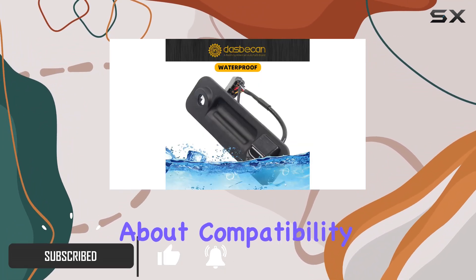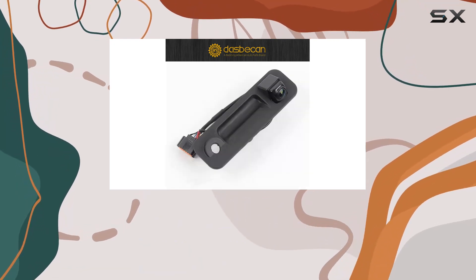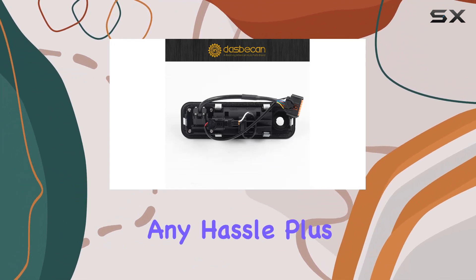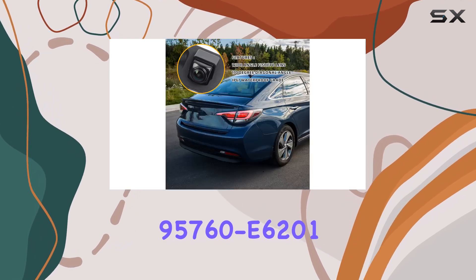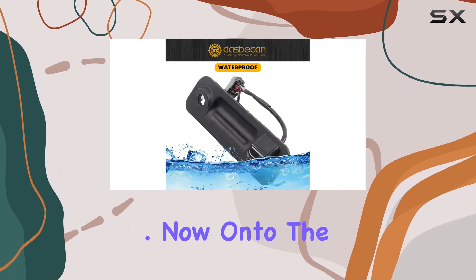First off, let's talk about compatibility. This camera is tailor-made for the Hyundai Sonata models from 2015-2017, ensuring a seamless fit without any hassle. Plus, it replaces several part numbers, including 95760E6201 and 95760C2101, so you know you're getting the right one.